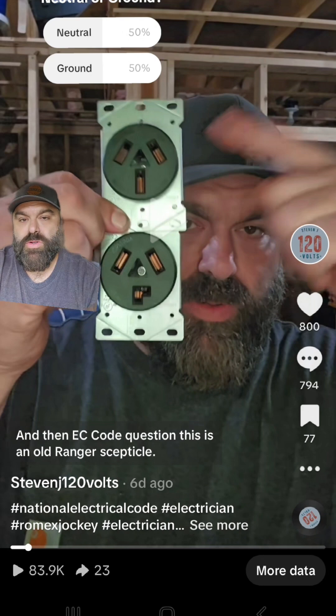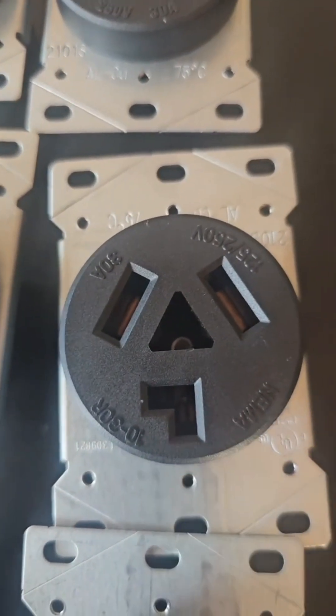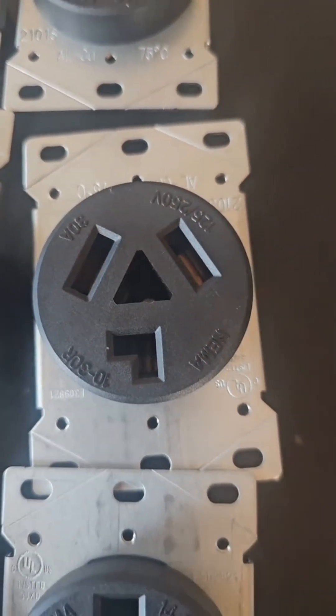Let me know if you think that's a neutral or ground. All right, here's the answer to my survey — it's a neutral. Without a doubt, I'm going to prove it here. There are tons of receipts in this video.